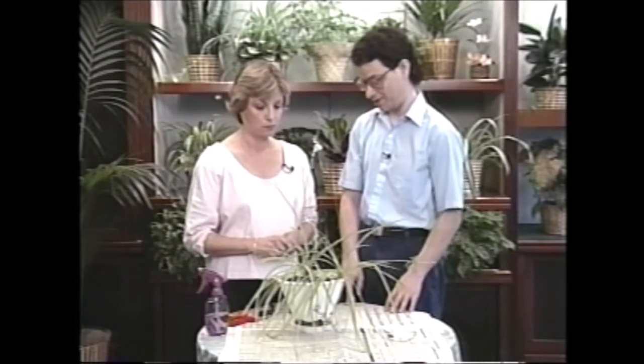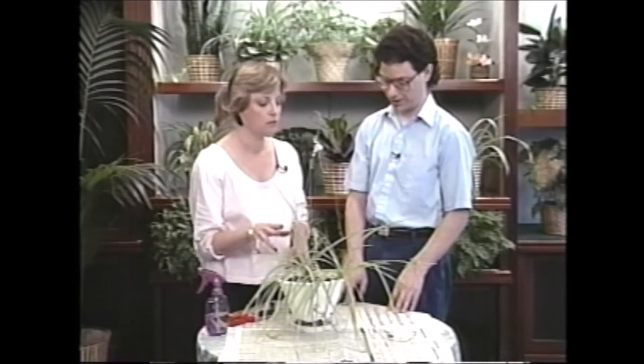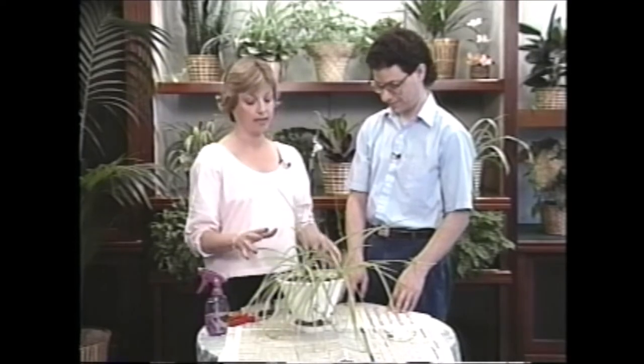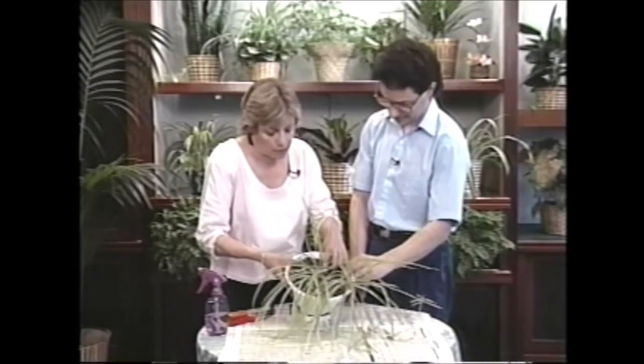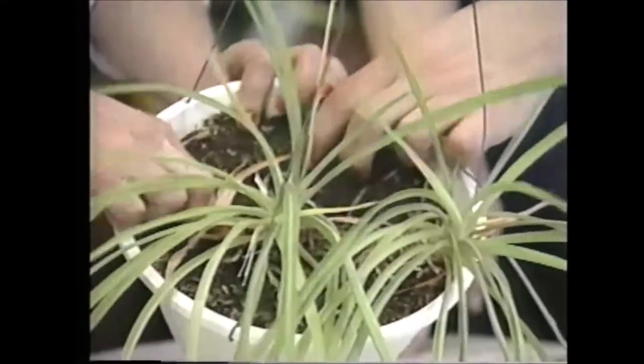So I would just pour water in there and figure whatever it was getting was better than nothing. Now, what kind of light are you keeping this in? It's in a window on a western exposure. Okay, so it gets some afternoon sun? I think so, yes. Okay, that's quite bright light, actually. But it looks to me like — can you see today how dry the soil is? Just feel, even just on the top, it's really bone dry.